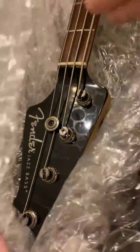This is an unwrapping of a high-performance lightweight bass with a striking different appearance. It is a Fender Jazz Bass.